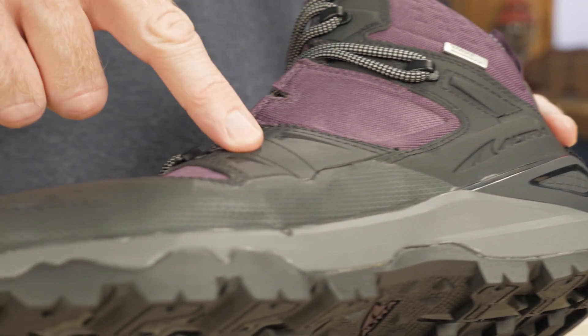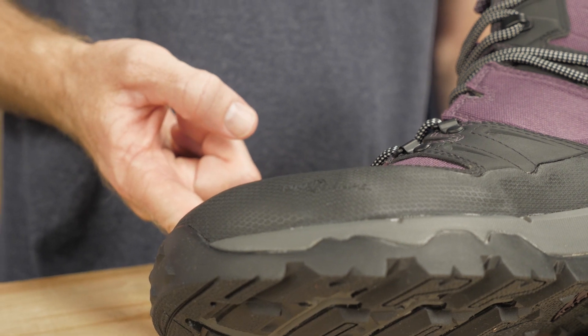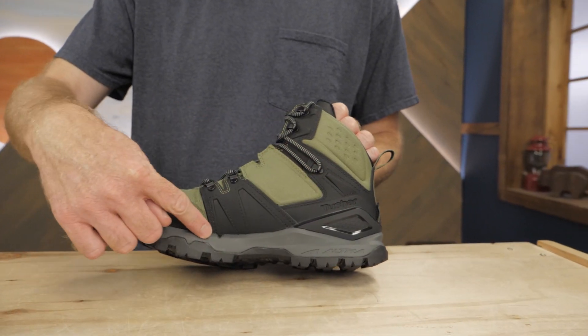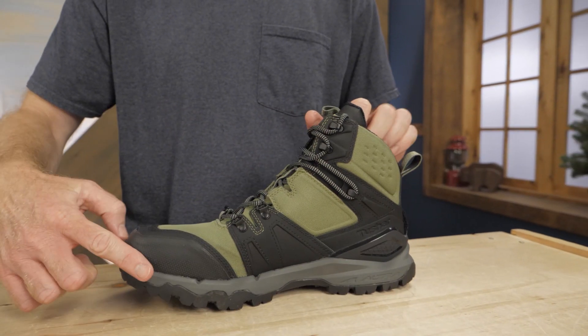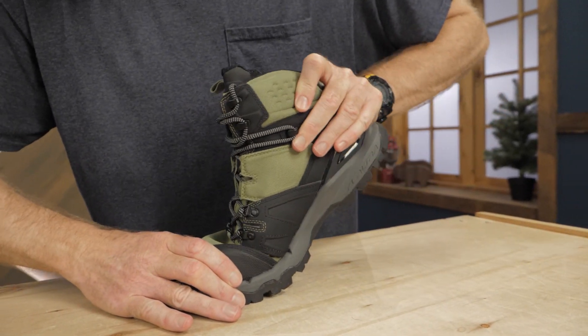These boots have strategic overlays to improve overall stability. A polyurethane midsole offers flexible support, with compression resistance for long-term durability and performance. Grooves built into the midsole allow it to flex comfortably with your foot while saving weight.